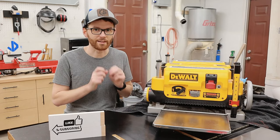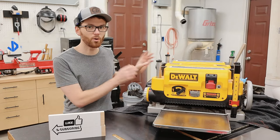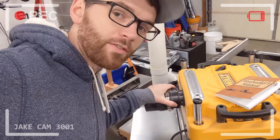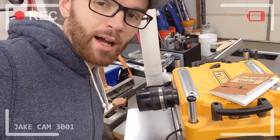Next up on my 'the bad' list is the afterthought design of the dust collection coupling on the blower motor. This is held on by two small little plastic tabs and they break really easy, especially if you have a heavy dust collection hose like I do. So just something to keep in mind.